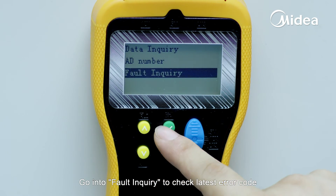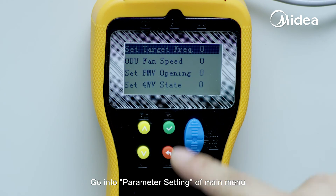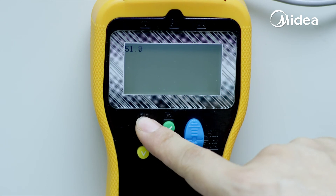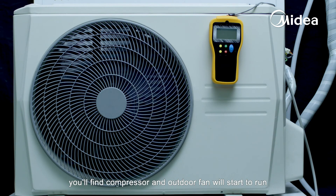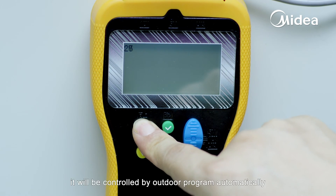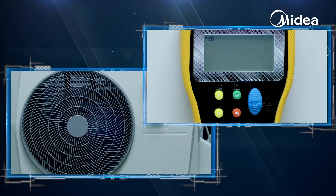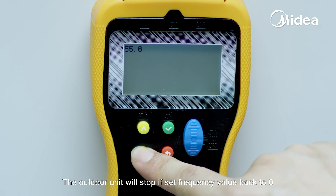Go into Fault Inquiry to check the latest error code. Go into Parameter Setting from the main menu to set running parameters to start the outdoor unit directly. After setting a suitable frequency, you'll find the compressor and outdoor fan will start to run. You can also set different outdoor fan speeds and see the change — if you keep it to zero, it will be controlled by the outdoor program automatically. The outdoor unit will stop if the frequency value is set back to zero.